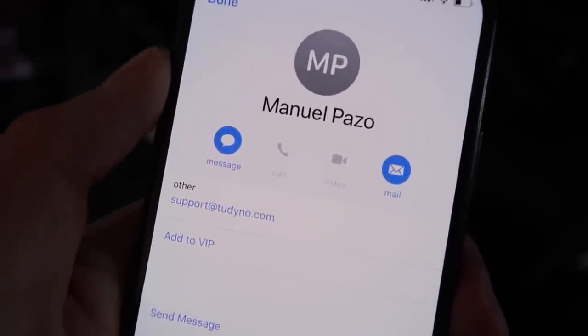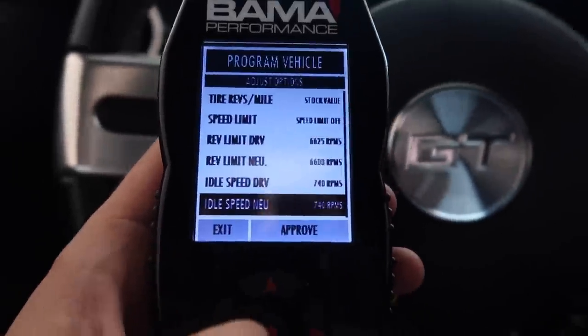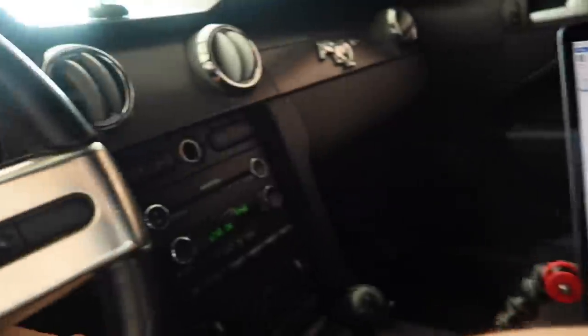I'll link Lito's email in the description — his name is Manuel and he gets back to you fast. I've never data logged in my life. He sent me the tune and told me to load it on my tuner. I connect my computer to the tuner, the tuner to the car, and hopefully everything works out. We need to run a cold start and idle log. Let's get the Lito tune loaded up and start data logging — firing her up now.